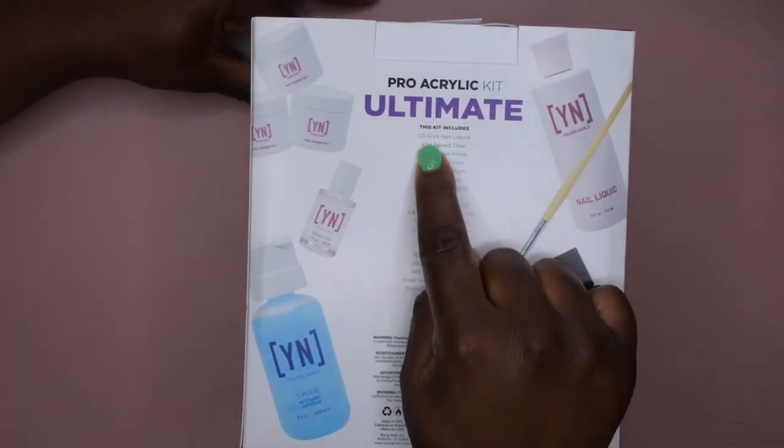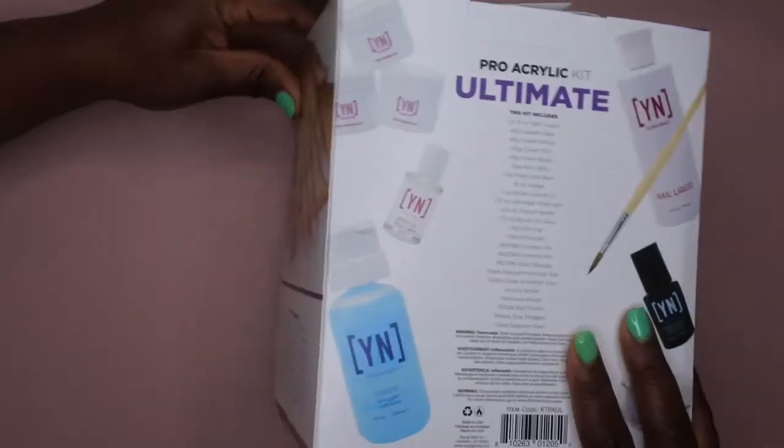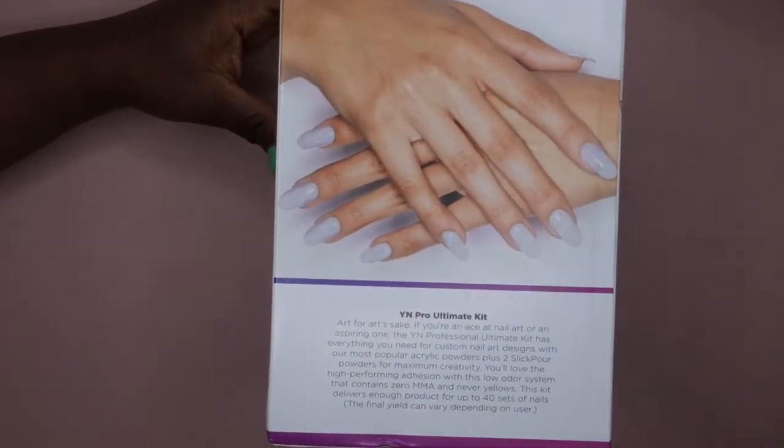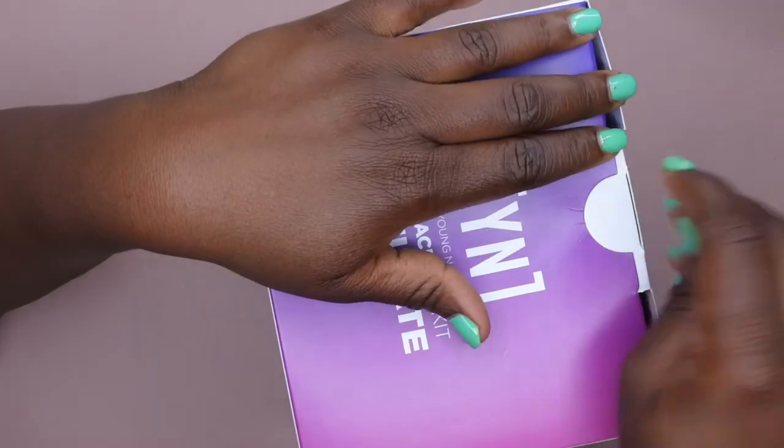The Pro Kit says it comes with two nail liquids — Speed Clear, Speed White, Cover Pink, Cover Blush — Kitty Blitz, Flash and Burn, Swipe, cuticle oil, Ultimate Finish Gel, protein bond, brush-on glue, a couple of files, 250 packs of assorted nail tips, acrylic brush, manicure brush, 100-pack nail forms, plastic eyedropper, and a glass dappin dish. Talk about a lot of products! So I'm going to go ahead and hop right into this.